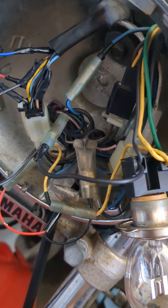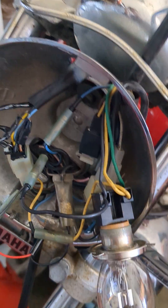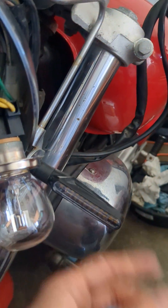This is just going to be a quick example of how to connect the diode kit on an older style bike so you can get LEDs like these tail turn indicators.